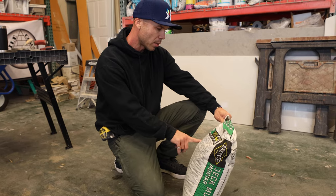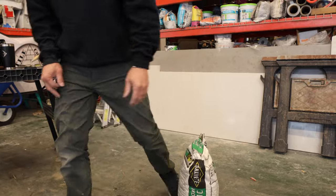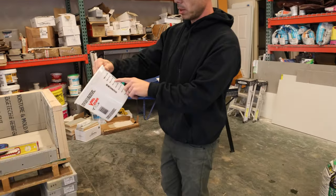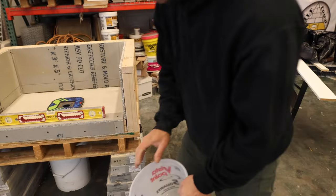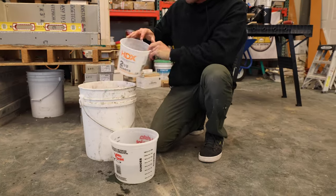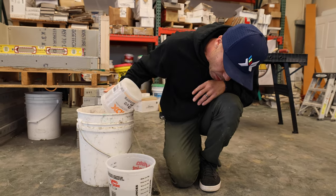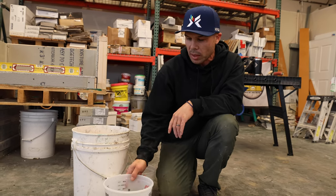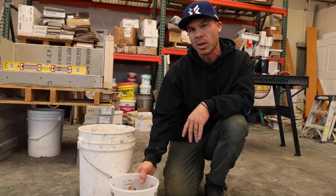The water ratio is two and a half to three quarts per bag. I've got a handy little measure right here. I'm going to start with two and a half quarts because I like a slightly drier mix. These paint buckets — you can usually find them in the paint section where they have ounces and liters marked — are really nice for measuring out your water.